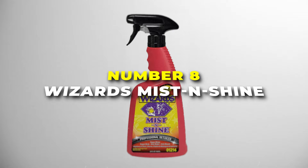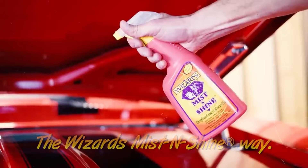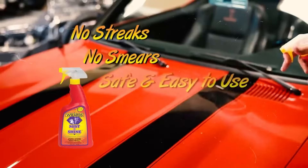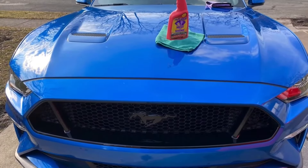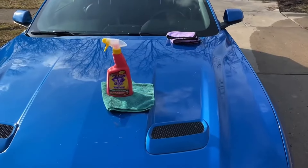Number 8 is the Wizard's Mist & Shine Car Polish. This stuff is like a magic potion for your car. It's a 22-ounce detail spray that's made in the USA, and it works wonders on your ride. This spray is a multi-use cleaner, which means you can use it on your car's paint, chrome, and even glass — it's like having three cleaners in one bottle. So you can clean and shine up your entire car with just one product. Super convenient!